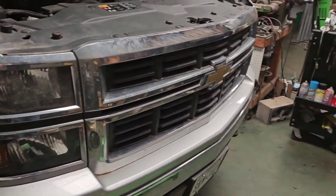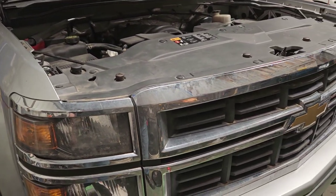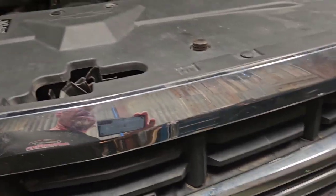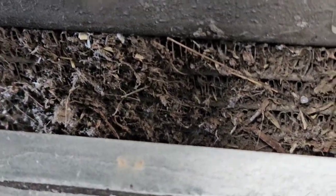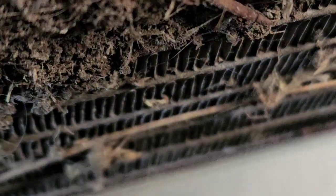This guy owns his own construction company, does a lot of remodel work, and hauls a pretty good-size trailer — but not all the time. It had some lockup issues; we put a torque converter in it and fixed that, but the transmission runs hotter than I'd like. Something to pay attention to while you have a vehicle in there: a lot of times you'll find bird nests and things like that living in between your radiator. I'm going to take the air blower and blow all that out.